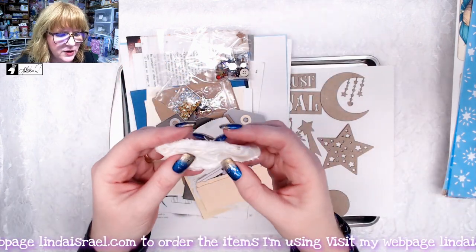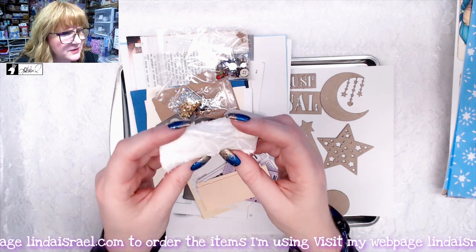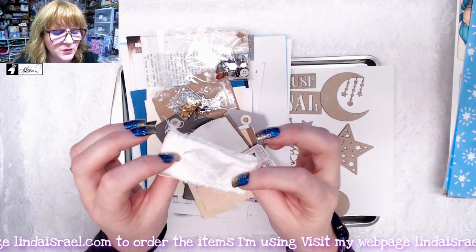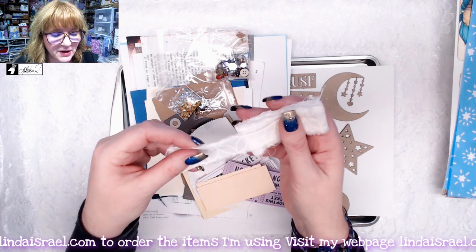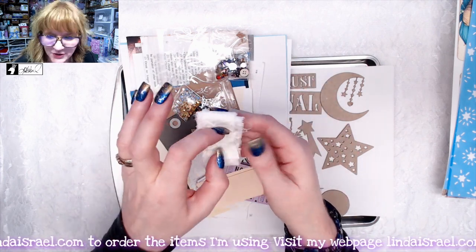You also get some blue sequin trim. You also get a yard of this fabric — depending on the way the light goes, it has a pattern on it. What I like about this is when you dye it with either coffee or Tattered Angels Glimmer Mist, it'll show that pattern a lot better once there's color on it.